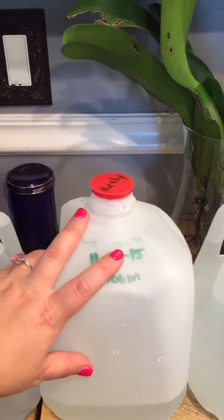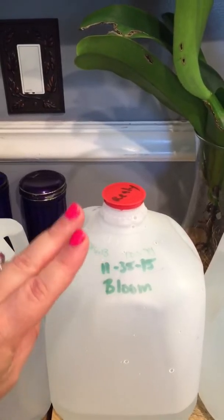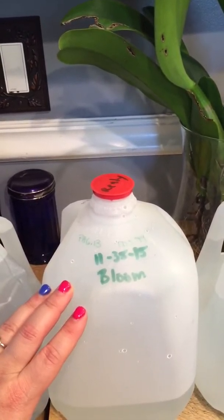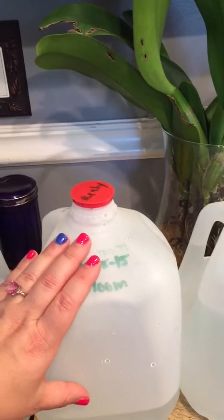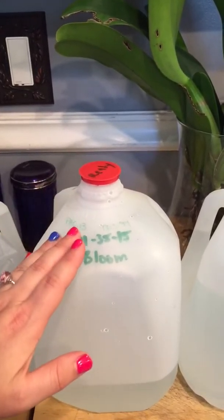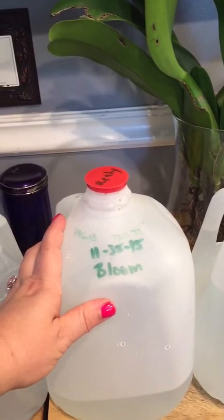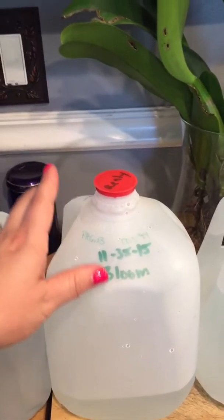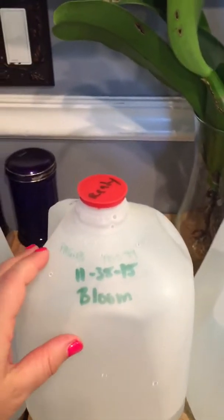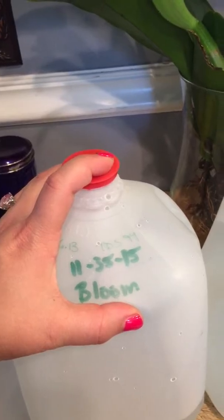The next is a bloom fertilizer. If an orchid has been with me for four weeks and it has either blooms or spikes, this is what it gets. I take a US gallon of distilled water, remove two cups, and put in two cups of tap water — because I want the orchid to get some nutrients from tap water that may not be in straight fertilizer. Then I add an eighth of a teaspoon of bloom fertilizer. That brings me to a pH of 6.13 and a TDS of 94.